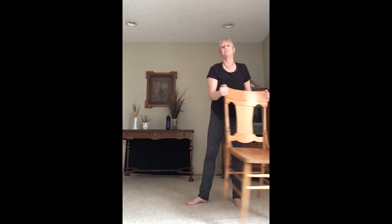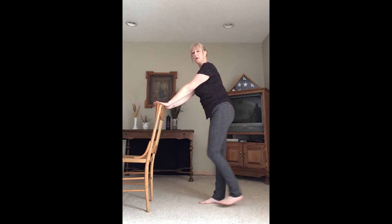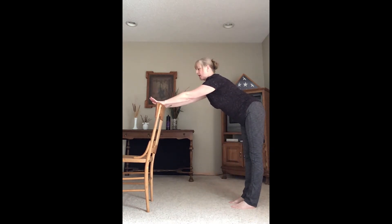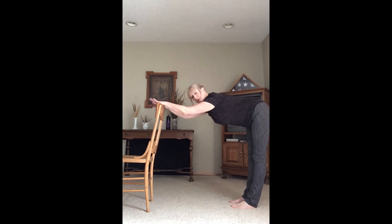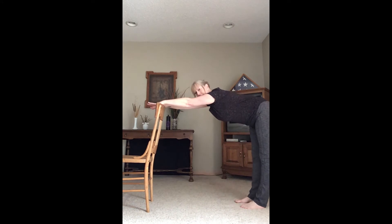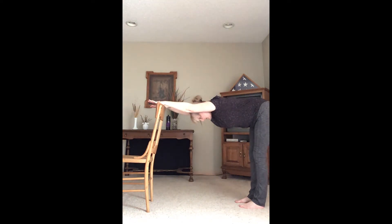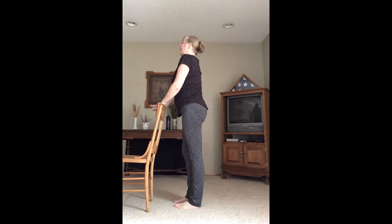Step our feet in. Inhale, circle up. Exhale, hands come to our hearts. We're going to find standing down dog — hands on the chair, step back, push hips back slightly. Arms can be extended, then hinge the body down. If this is too much for the shoulders, step in a little bit to let the elbows bend. Otherwise, step back and really stretch into this posture. Bend the knees and walk toward the chair as we find mountain pose.